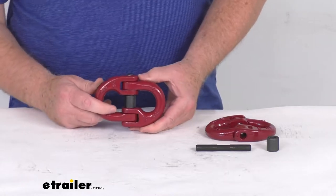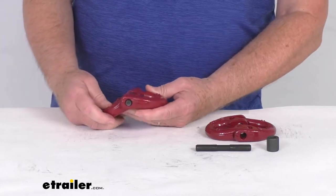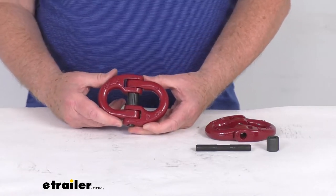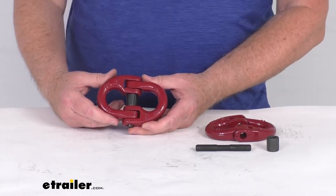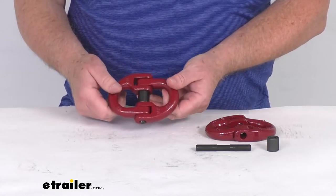These coupling links will let you attach safety chains to your hitch very quickly and easily, creating a more accessible attachment point than the OEM connection loops on your hitch. We found out in our shop that some of the new Ford trucks coming out have loops that are way too small to accept standard size safety chains, so by attaching these to those OEM loops it'll allow you to attach your safety chains to your vehicle a lot easier.